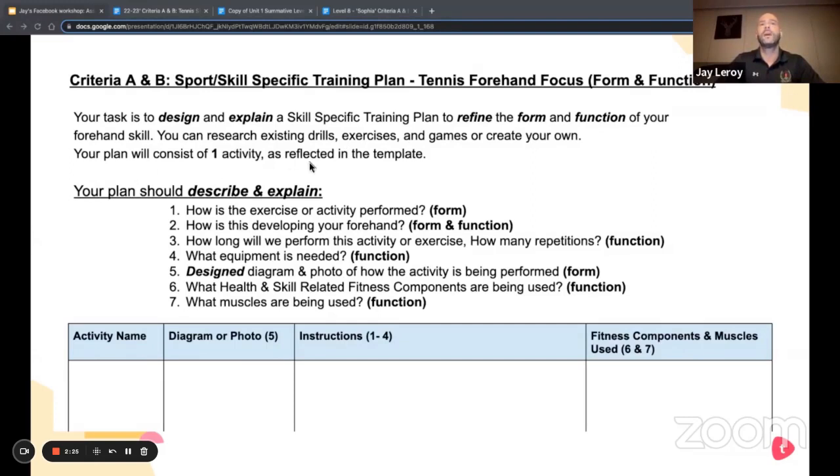The plan will consist of one activity as reflected in the template. This assessment can be leveled to MYP 1, 2, or 3 — I usually change that number in a couple of the task instructions. The kids will have pretty clear instructions that have been tied to concepts, and you can see a lot of bold and italic elements in the task descriptions and the step-by-step.